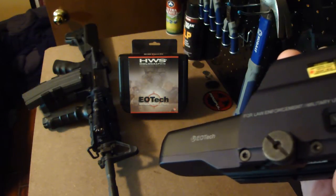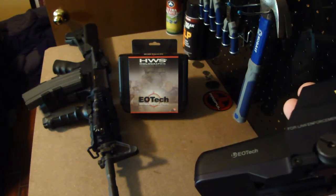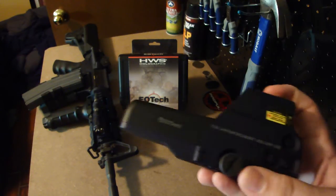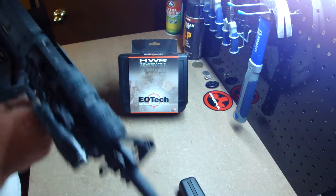There are two sights that I really like — EOTech and Trijicon. I love the Trijicon ACOG but I can't afford an almost thousand dollar ACOG. This was about $550 and the magnification is probably going to be another $500. I just can't afford it all at once.